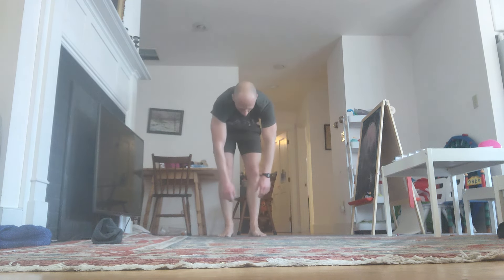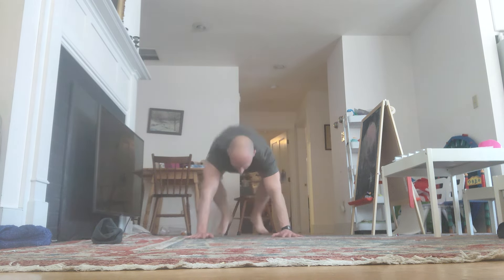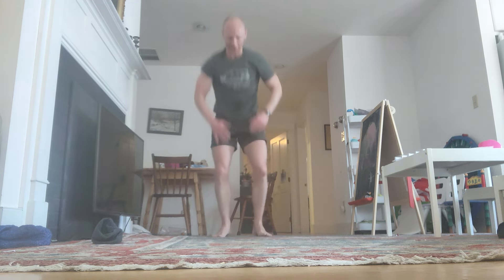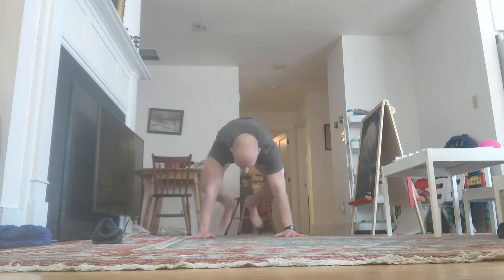Two more sets then the rest. Down. Reps 61 through 64 completed. Sorry — three more sets then the rest.